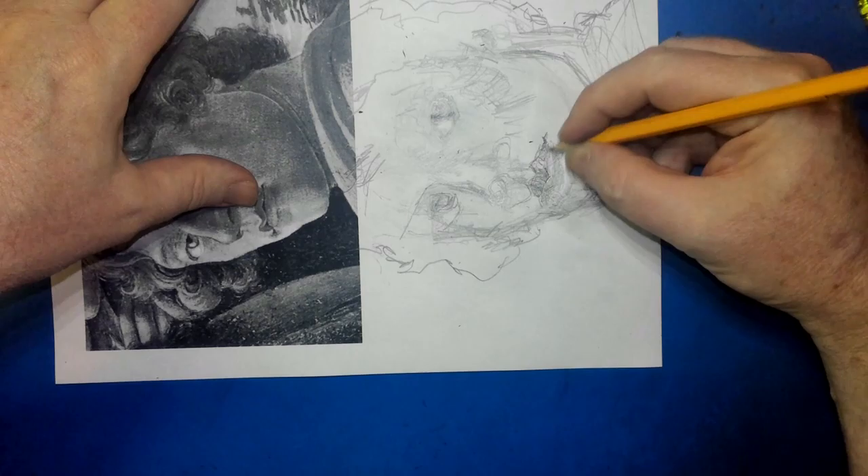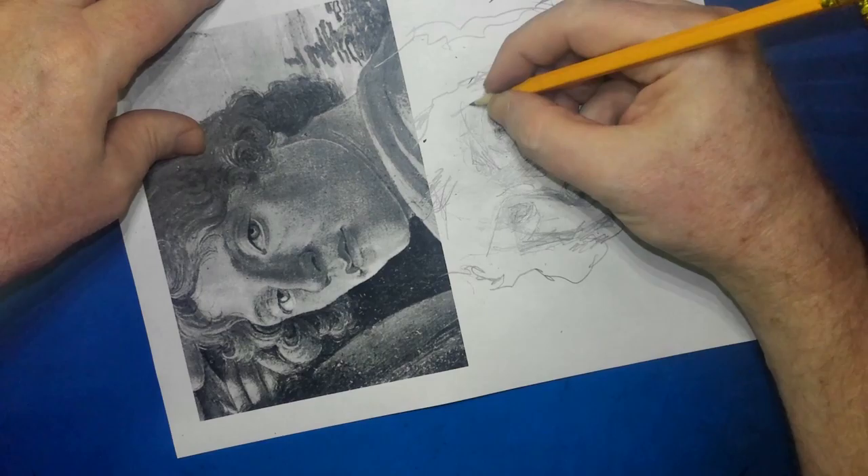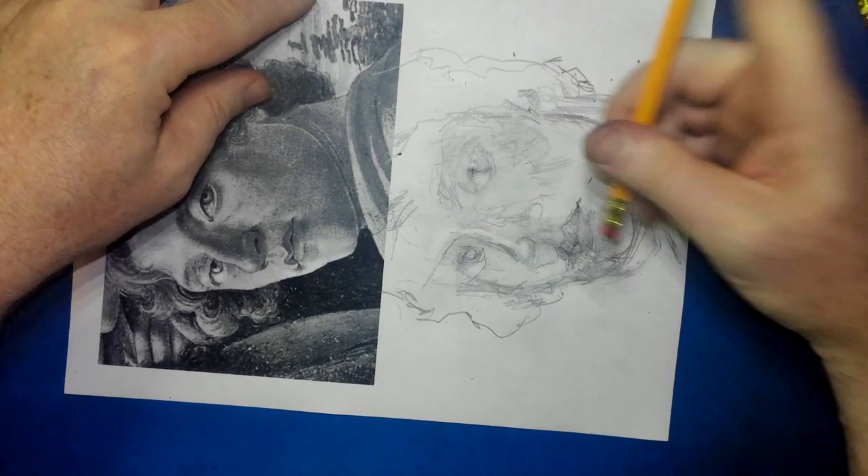I sped up the footage because it's a long time, but you're actually seeing most of what I'm drawing. There's a bit that I drew off camera, but you get to see a big portion of it drawn on camera, so you can see where I laid in everything.